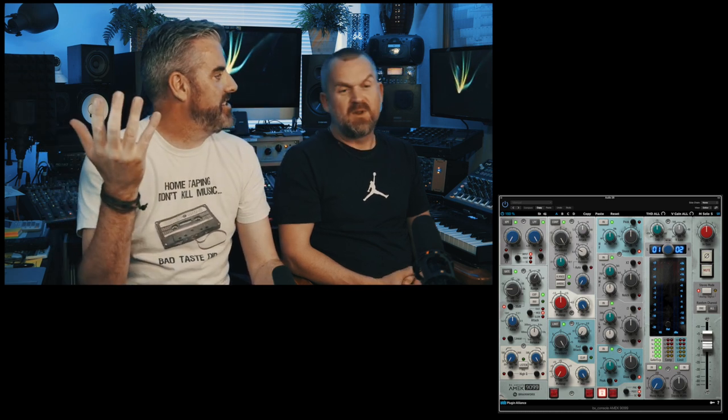What I like generally about this, and there are plugins like this, is that there's no graphic display showing you the EQ, so you have to use your ears. Because for years you get used to seeing it, and you forget that this is all about using your ears, not does it look right. So this makes you listen.